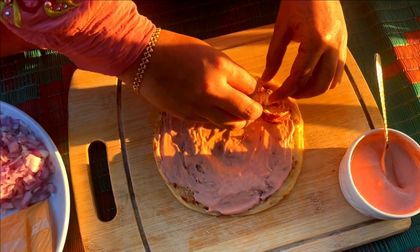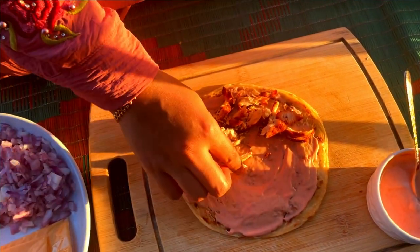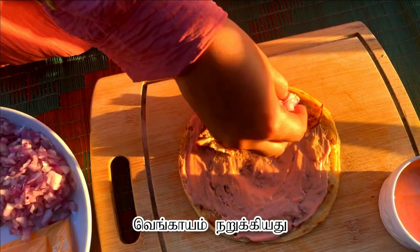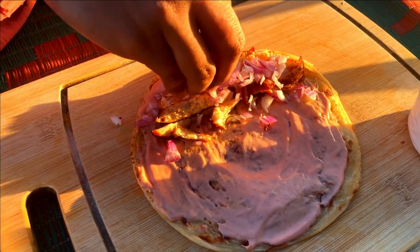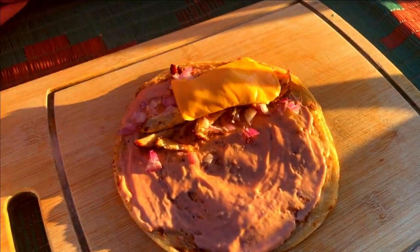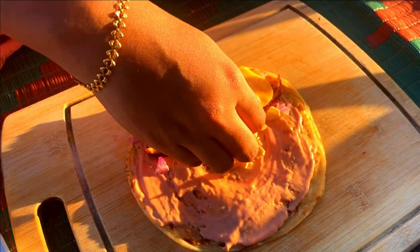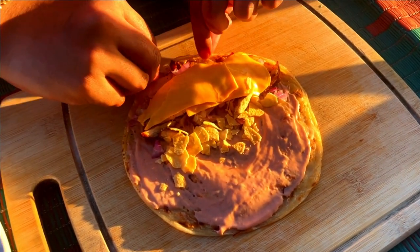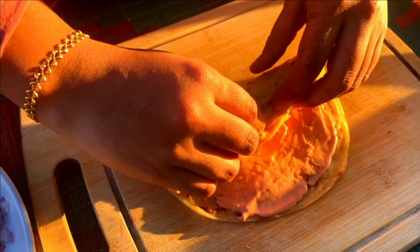Next, add the fried chicken pieces. Sprinkle chopped onions on top of the chicken pieces. Next, add the cheese slices. Then crush the chips and sprinkle all over the parota.